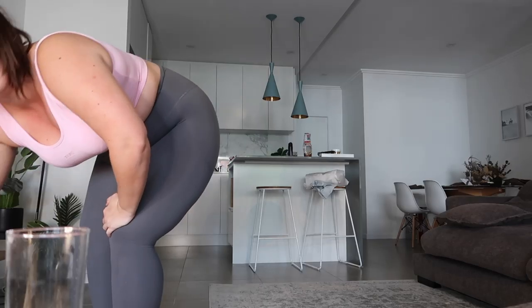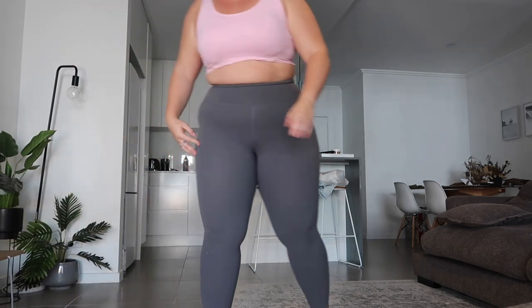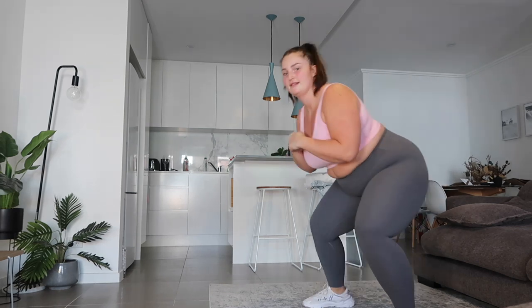We'll start in 10 seconds. Here we go! So we want to stay low. Halfway — it burns, yeah. Three, two, one.